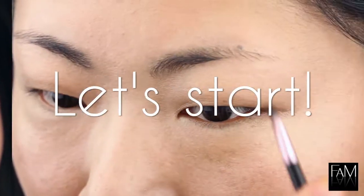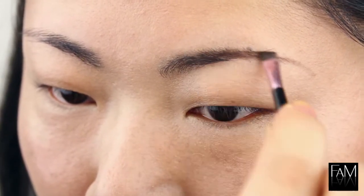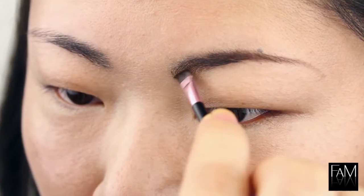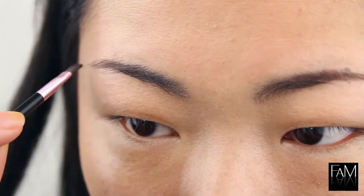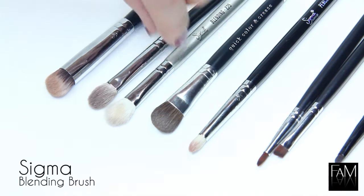I hope you will like it and let's start. As usual, I always start by shaping my brows because it gives me more definition and I think this is also a good prep to apply the eyeshadow.